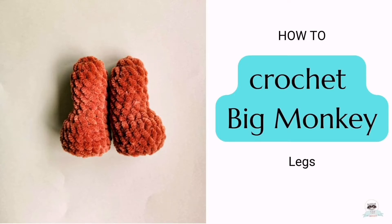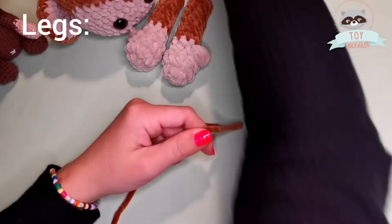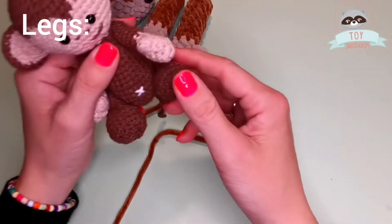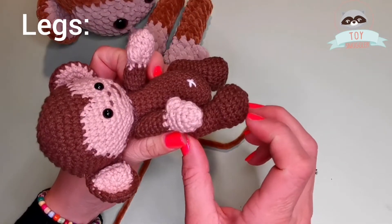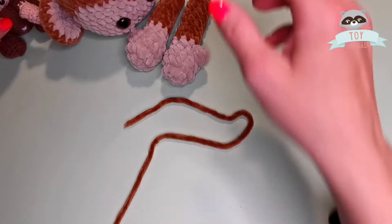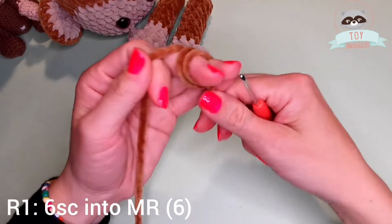Hello, it's time now to work on the legs. Using the darker color yarn, in my case dark brown, I will start working on the first leg and then the second one is the same thing. I have to repeat the process.